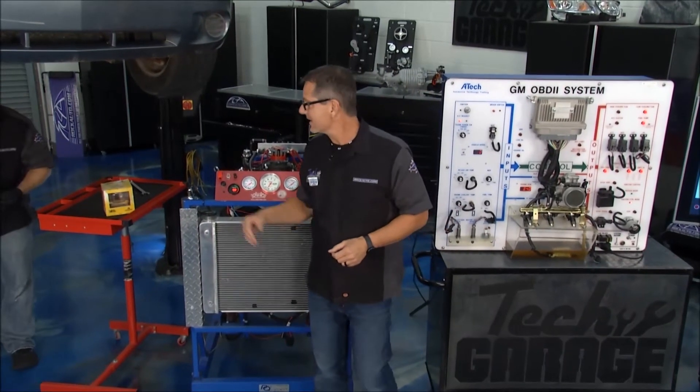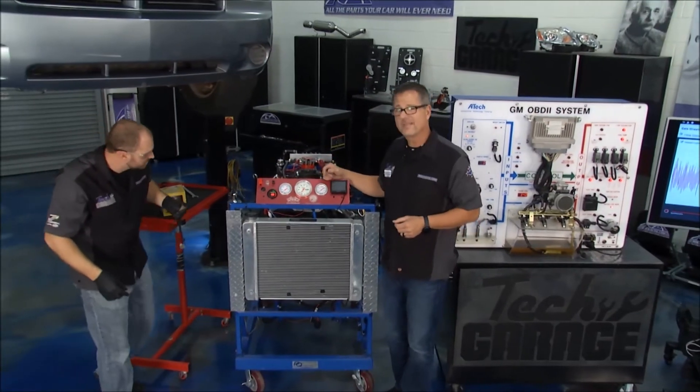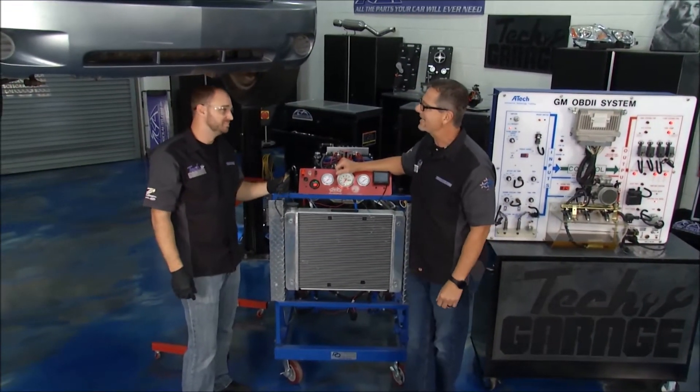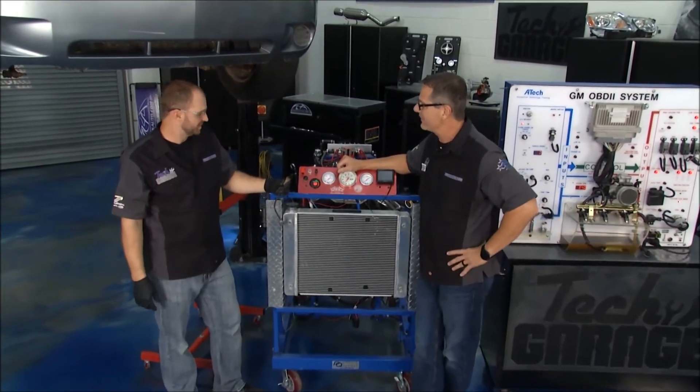Speaking of oxygen sensors, Josh has one out. This wouldn't be a master tech tech segment without a master tech. This is Josh Ellis — ASE master certified. Josh, what did you find?